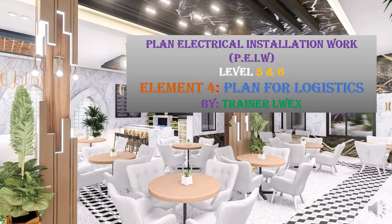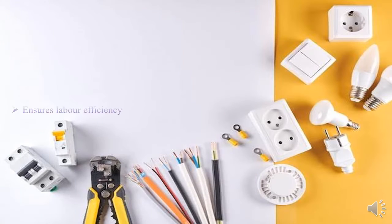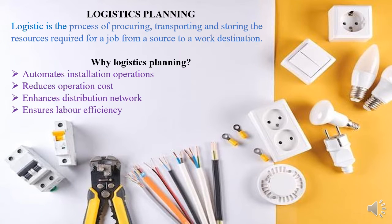Today I'll be taking you through the fourth element of plan electrical installation work, which is planning for logistics. So today I'll be taking you through this element — logistic planning. It's a common word used nowadays, but do you know what it means? Logistics basically means the process of procuring, transporting, and storing resources required for a job — bringing material from the store or shop to the destination where it's required.